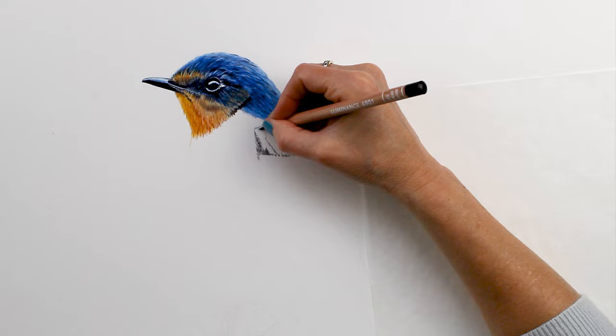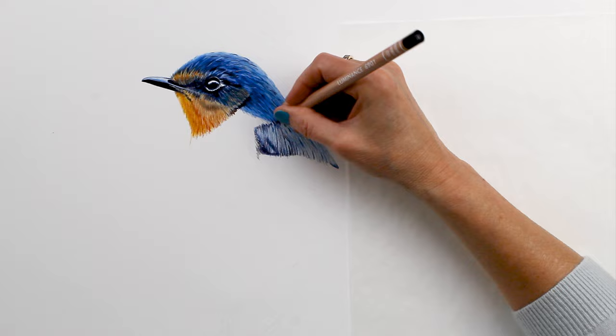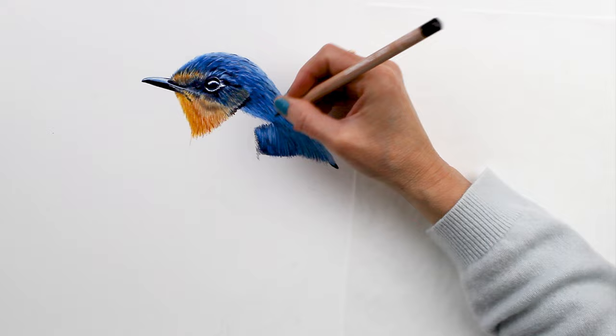Starting on the next section, I'm working in the same way. You saw me add a layer of white underneath to begin with — that way when I come over with solvent I can bring back any highlights that I want.